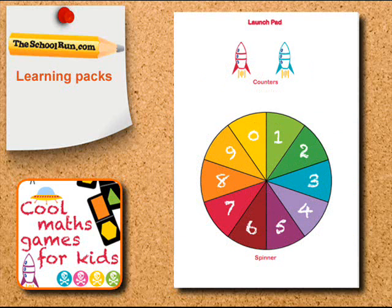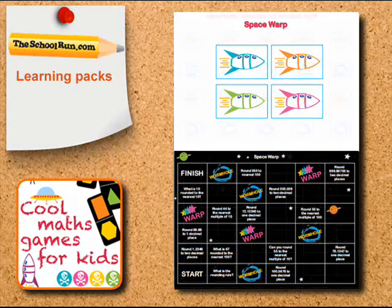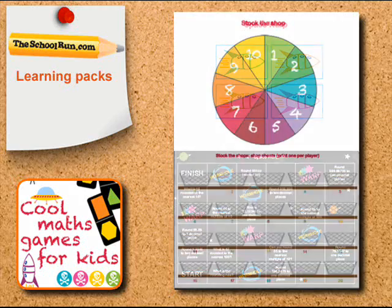In Launchpad, they'll be identifying odd and even numbers. And in Space Battle, they'll be reading coordinates. They can also play another space game and practice rounding numbers to the nearest decimal places.